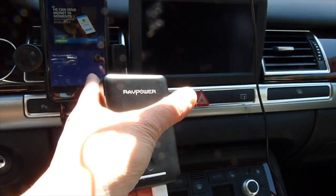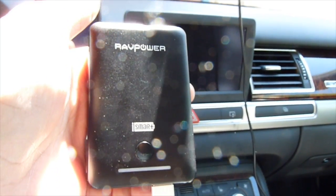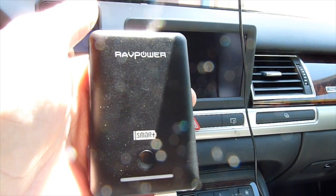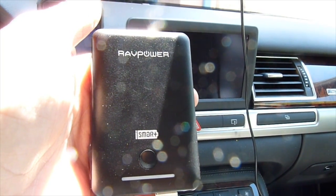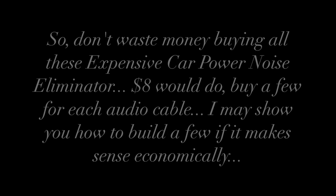So if I unplug the car charger, the noise is gone.